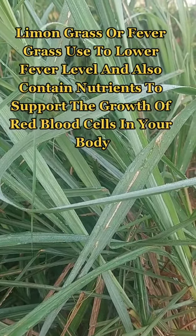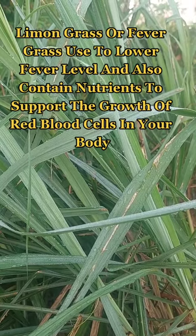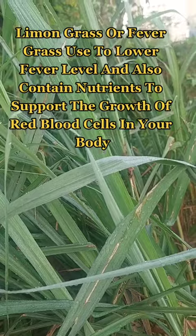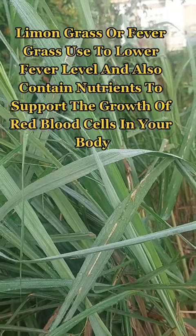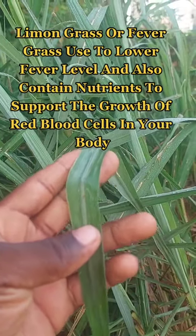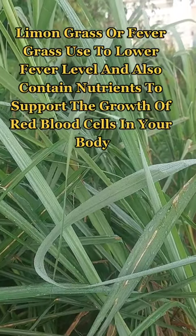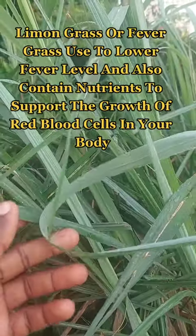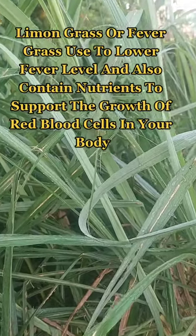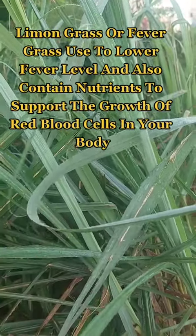Lemongrass, or fever grass, is good to lower fever level — yellow fever, whatever fever it is, this is very good for it. It contains nutrients that support the growth and building of red blood cells that you need in your body, and that oxygen, yes, you need it in your body. This plant, lemongrass, it is effective.